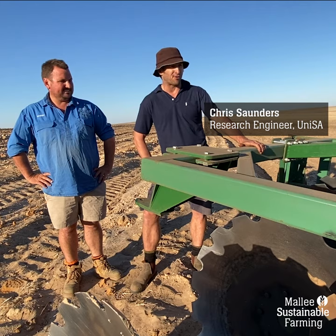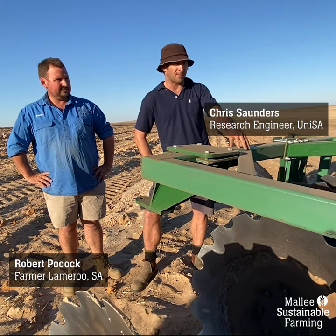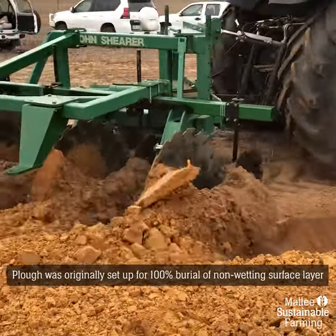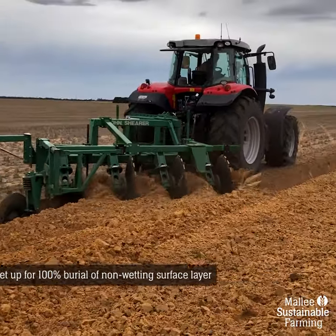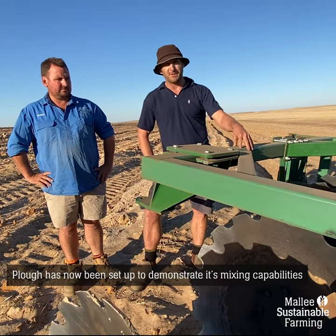Today we're out here in the Southern Mallee near Lammaroo with a high work rate plough. Originally this plough was set up and designed to do a 100% burial, so we optimised disc angles and disc configurations and other components on the plough to do that burial of the non-wetting surface layer to get rid of all that non-wetting sand. But today out here on this farm we're looking at its mixing capabilities.